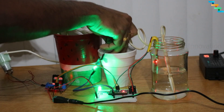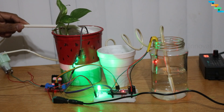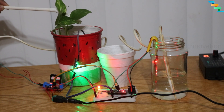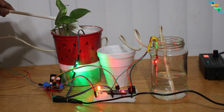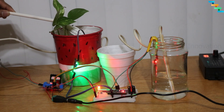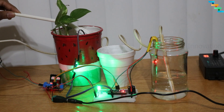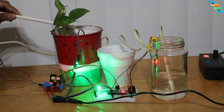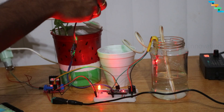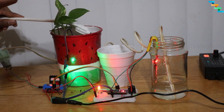Now I will move the soil moisture probe to the planted pot where the soil moisture is below the threshold. The RGB LED glows red and the water pump sprinkles water to the planted pot for 10 seconds. After watering, the soil has enough moisture and the RGB LED starts glowing green again. We then remove the probe to test the water level sensor — the pump starts pumping, reducing the water in the jar. Once the water level goes below the threshold, the alarm starts buzzing.